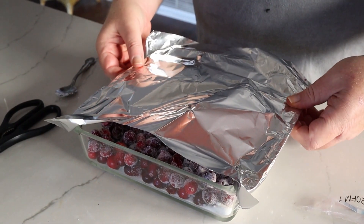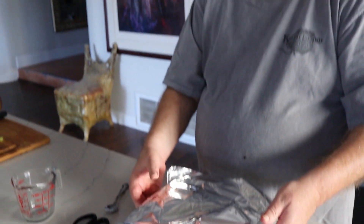This will bake at the same temperature as your turkey, so you can put it in the same oven with your turkey. Just cook this for one hour and you'll be done.